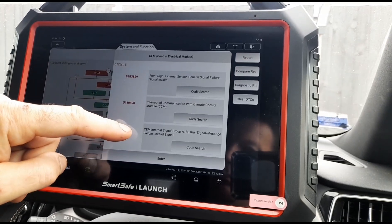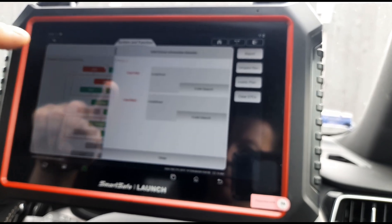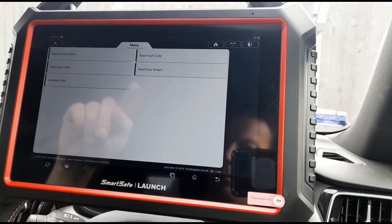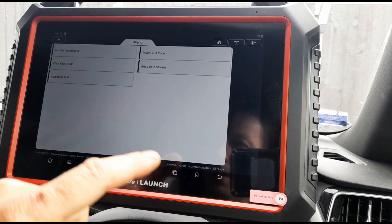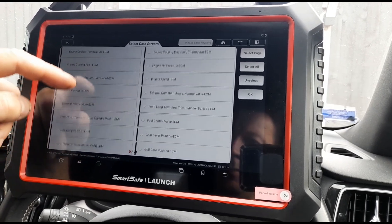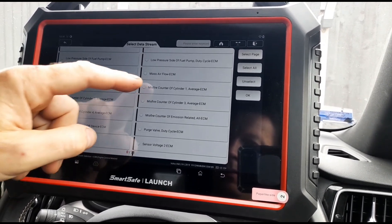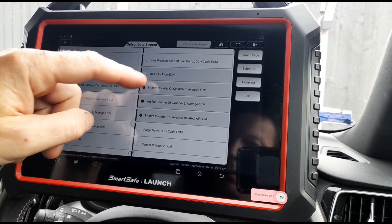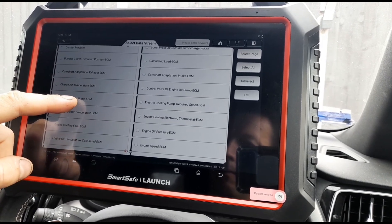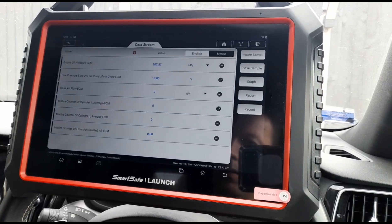So we've got some battery errors here, unidentified codes. Let's have a look in the ECM — we know we've got no fault codes here, so we'll press back. Have a look at the data stream, see what we can look at. We've got all of these different items here: engine speed, oil pressure, gear positions, fuel pump, misfire detections. Let's see if we press some of these, they might be a little bit interesting.